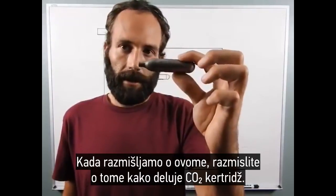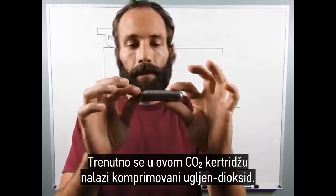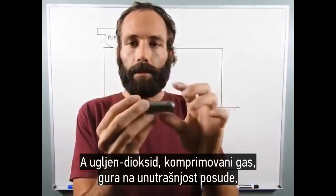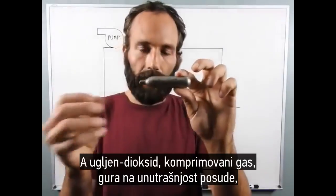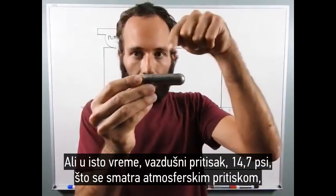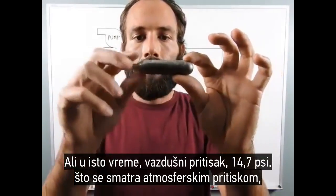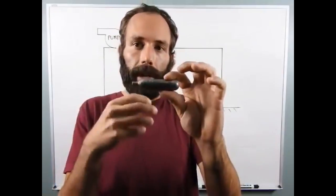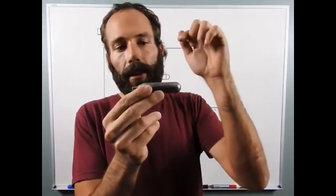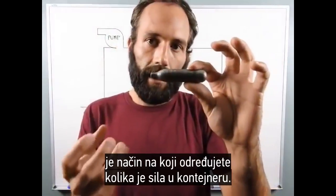Thinking about how a CO2 cartridge works: right now in this CO2 cartridge, there is compressed carbon dioxide. The compressed gas is pushing on the inside of the container, kind of like I showed in the last video with the compressed oxygen. But at the same time, the air pressure — the 14.7 psi that I also pointed out was considered atmospheric pressure — is pushing back on the container. So the net difference between the CO2 pushing on the inside and the atmospheric pressure pushing on the outside is how you determine what force is on the actual container.